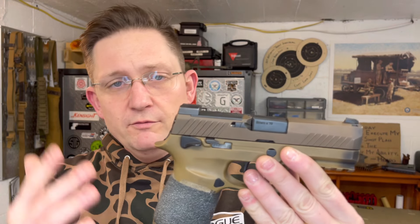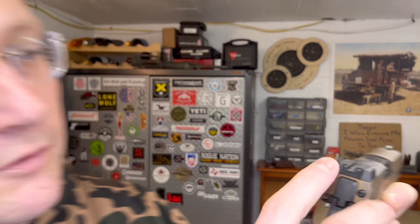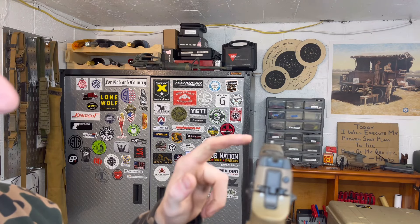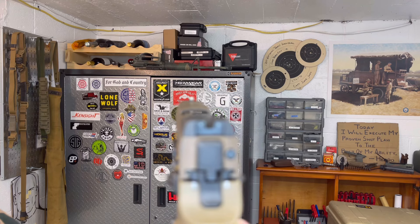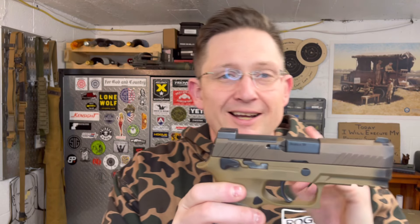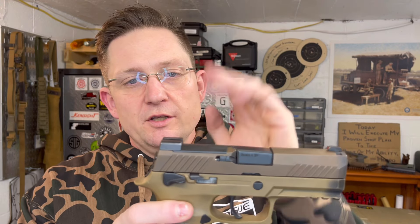The sights — I still stand by that these sights are terrible. For those who don't know, on the M18 you've got these big blocky barn-door sights. They're tritium, which doesn't really matter. The front is just giant and enormous — it takes up the whole target and makes it hard to call your shots.